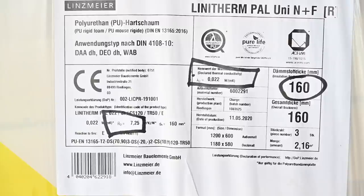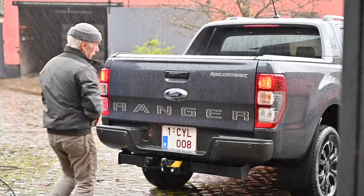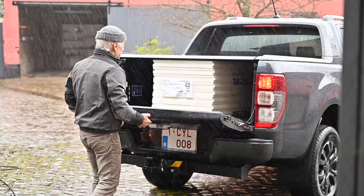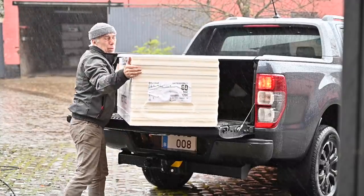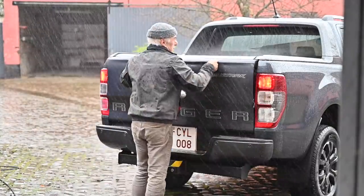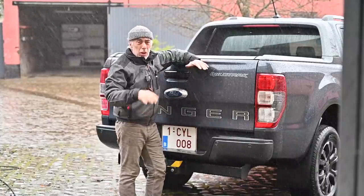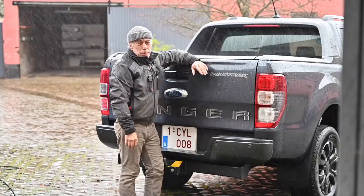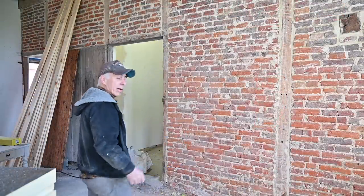The weather is really bad and I ran out of panels, so I had to get some additional panels for the tower room. Now we're going to continue and insulate first the top of the walls and then the floor, or the ceiling of the tower room. I think I've talked enough — let's go to the attic.